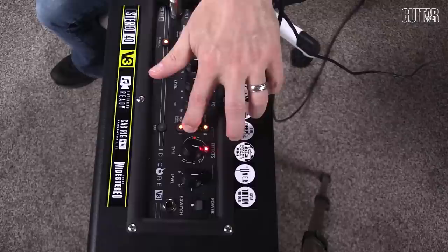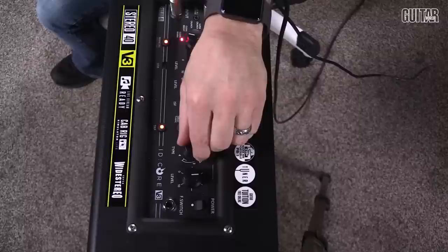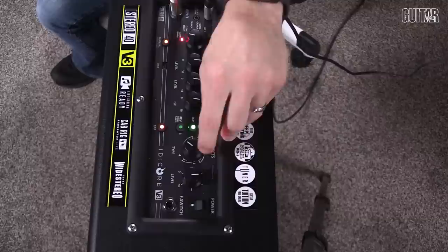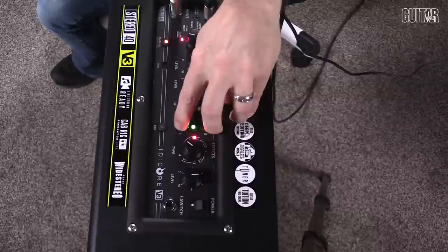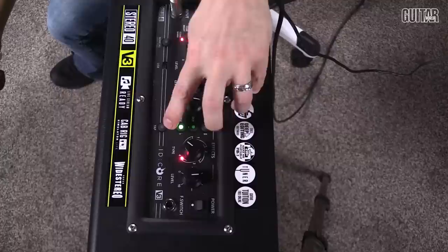The modulation has four different types: phaser, chorus, flange, envelope, and tremolo. The delay options are linear, analog, tape, and multi. The reverb options are room, hall, spring, and plate reverb. There's also a tap tempo where you can tap out the delay if you choose to. There's a lot of stuff in there to use and you can edit those as needed, and you can deep dive further with the software.